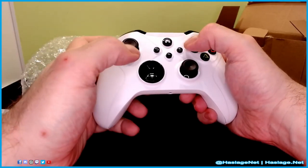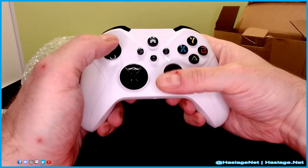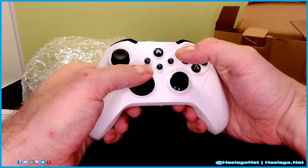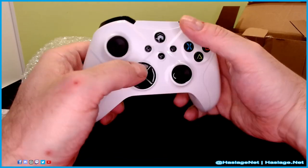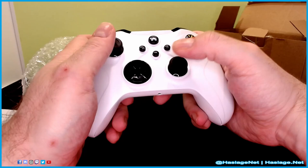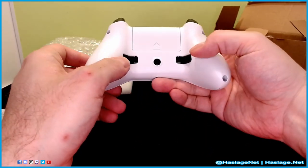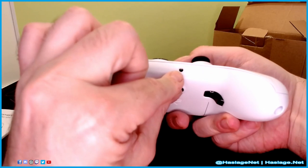This is the home button, this is the share button that starts, and the menu button. Sticks are nice and tight. The buttons are super clicky, so I don't hate that. Sticks click. Back buttons are where they need to be. So we'll put some batteries in here and give it a try.